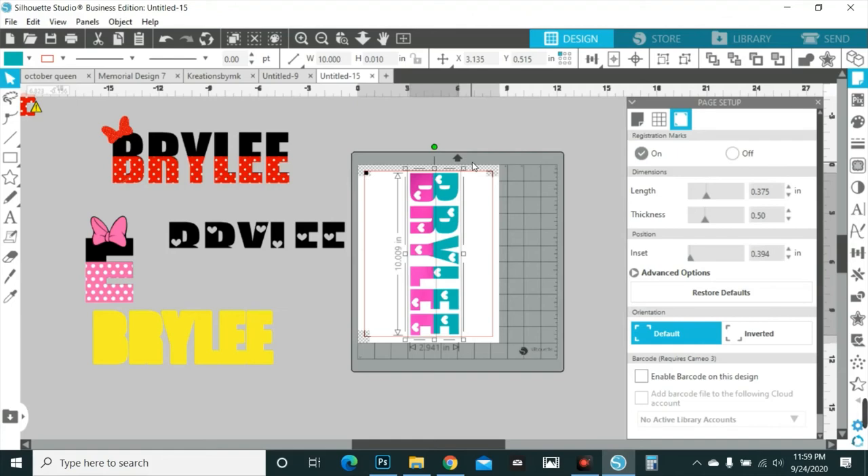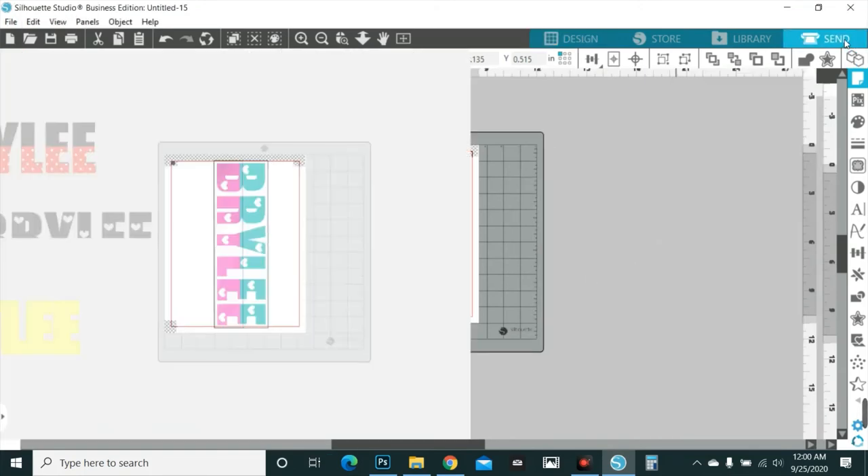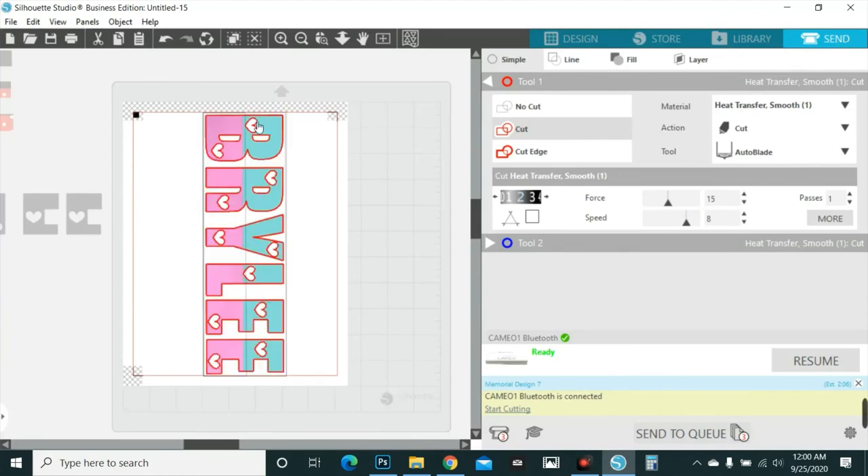I've gotten full 5X shirts done with this — I had to break it into pieces, but I was able to do it before I discovered 11x17 paper. That's how you do that. Then in the Send menu you just tell it to cut the blue part, and it's going to print and cut just the blue part. It's not even going to register the pink part — just the blue — and it's going to look exactly like that when it cuts.